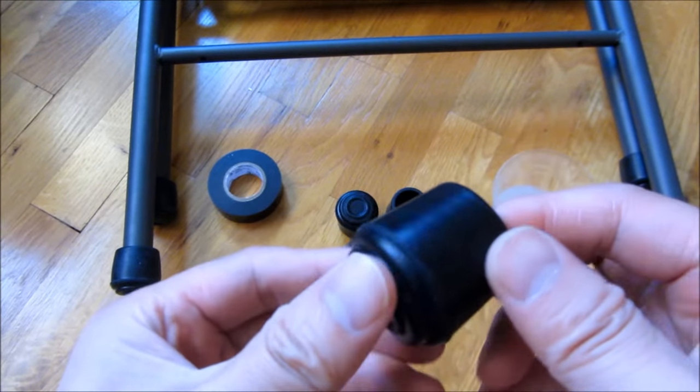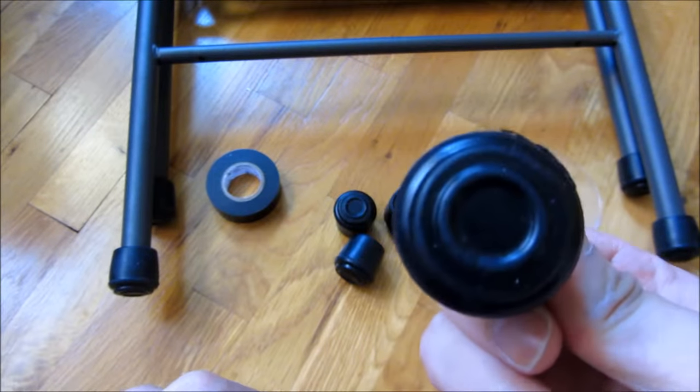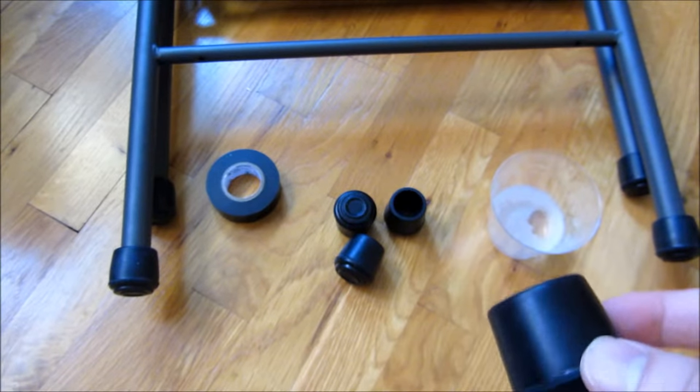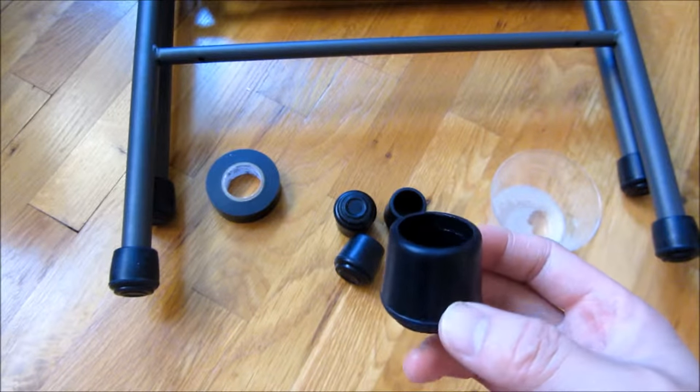These things come in three common sizes. One is the one inch — this is the one inch here. The others are seven-eighths inch and six-eighths inch. Those are the most common diameters for these chairs and a lot of other common chairs.